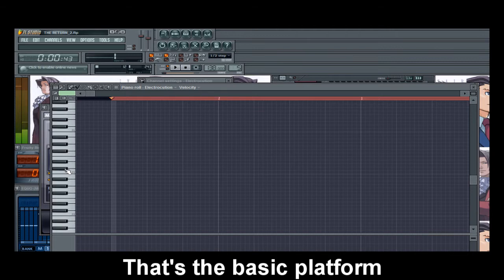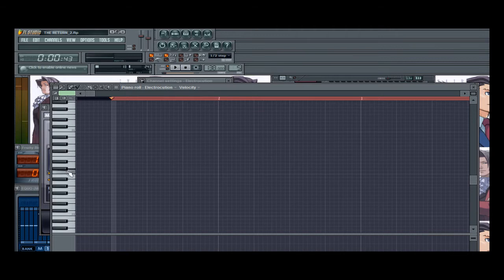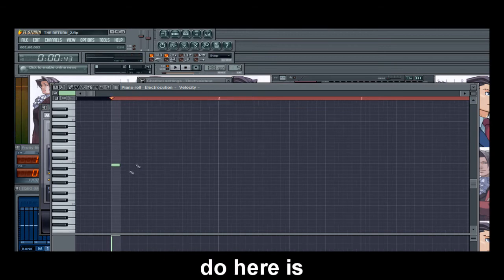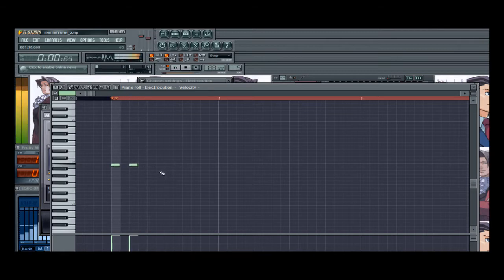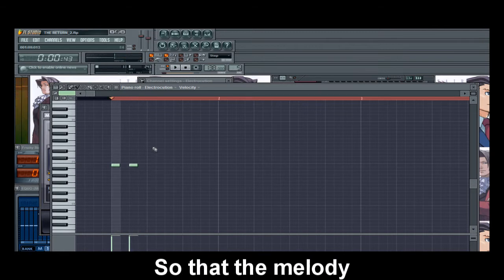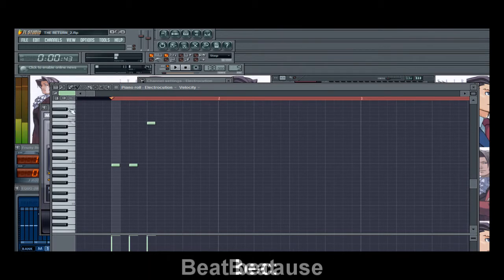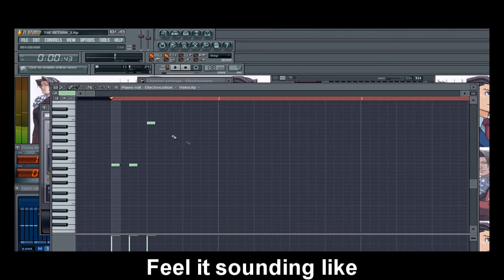That's the basic platform already set in place. So now what is left is creating the melody itself. What I'm going to do here is react with the kick, so that the melody is going to sound like the beat — you can feel it sounding like the beat.